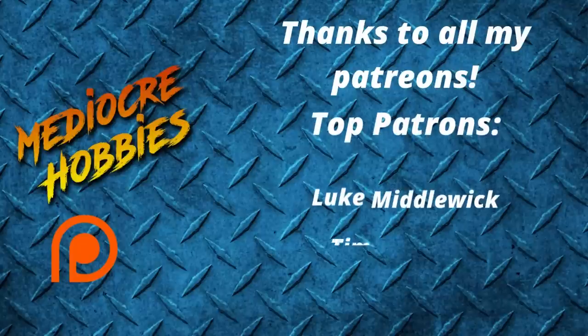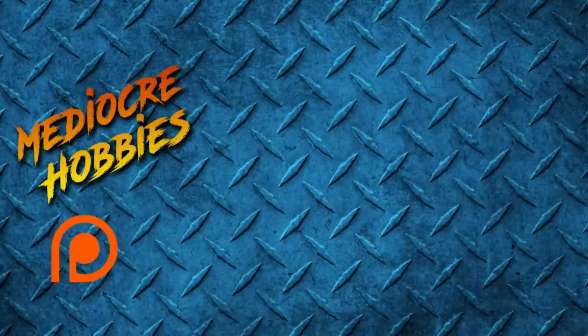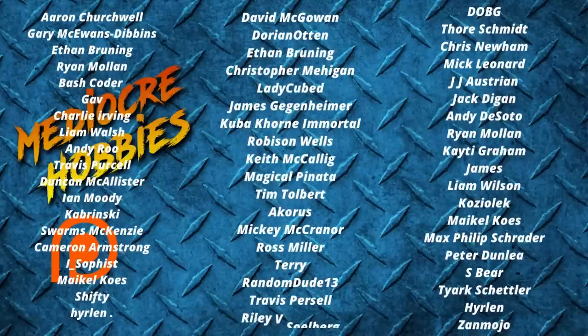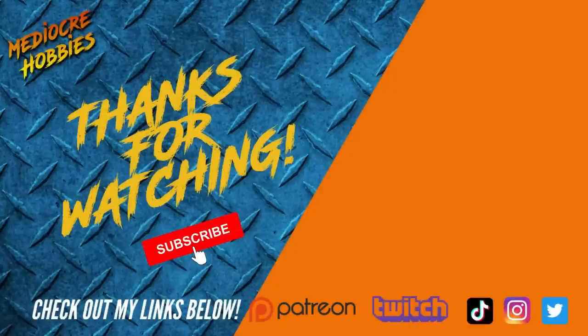There we have it — one Horus Ascended miniature painted up and ready for the tabletop using contrast paints, a few dry brushes, a few select highlights, and it's done. Anybody can achieve what I did in this video here today, and I hope you're happy with the results. If you are, make sure you do the usual — hit the like, subscribe, and check out all my links below. I just want to say a big shout out to all of my current patrons. Without you guys I wouldn't be able to keep doing what I'm doing, so from the bottom of my heart, thank you so much. Thank you guys so much for watching and I'll see you in the next one.